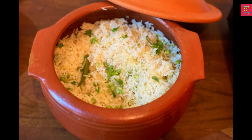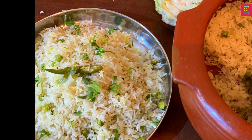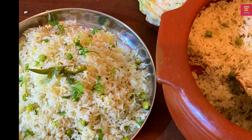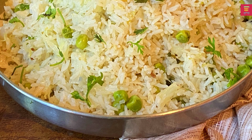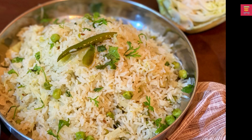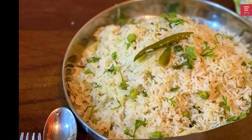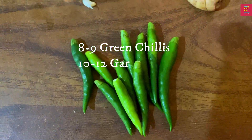Hello everyone! This recipe is a must — cabbage rice. It is very tasty. You can cut the gravy, tomato chutney, and tomato chutney. Let's start with cabbage rice.